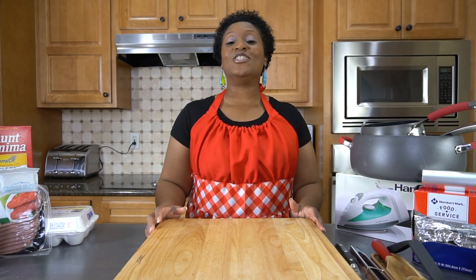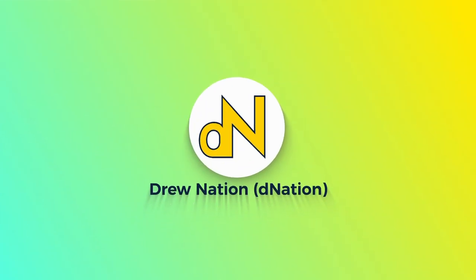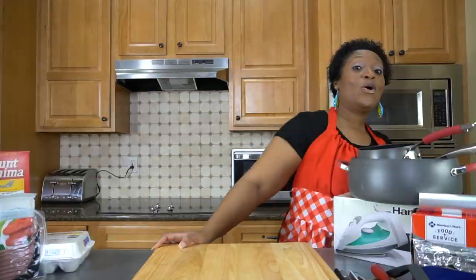This is Mommy Drew from Drew Nation and today I'm gonna be getting you ready for the next apocalypse. Welcome back to our channel guys, it's Mommy Drew here from Drew Nation. Thank you for tuning in today.